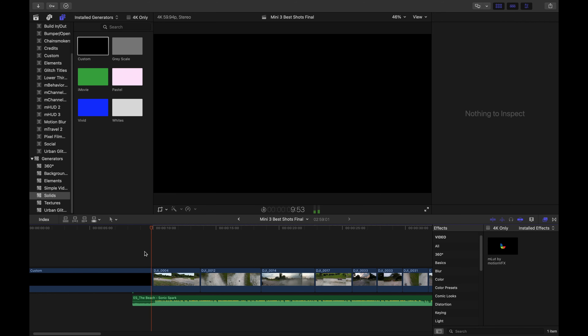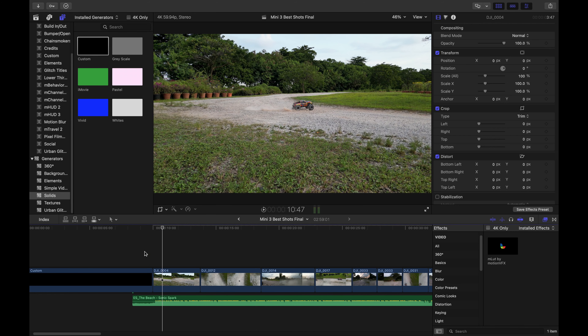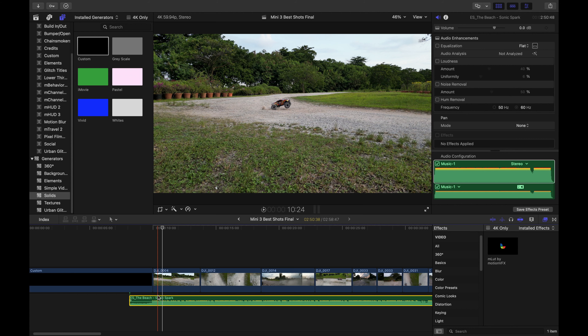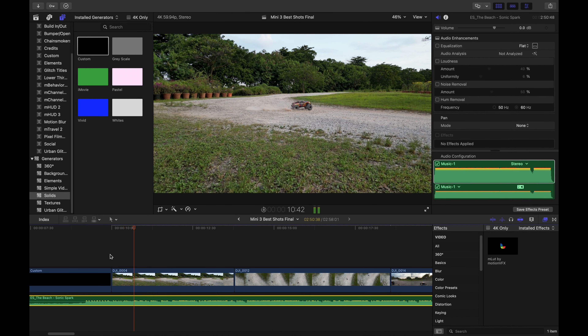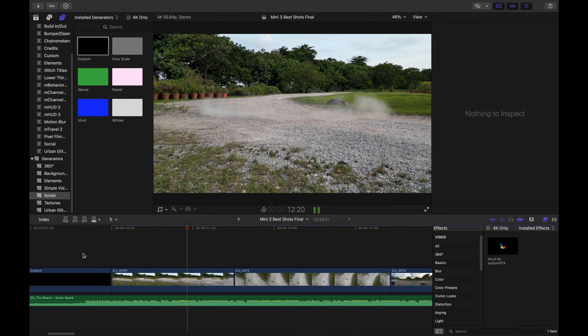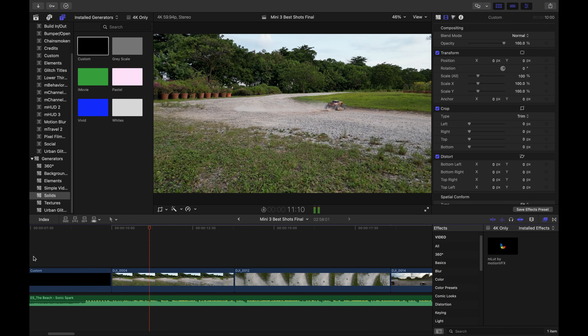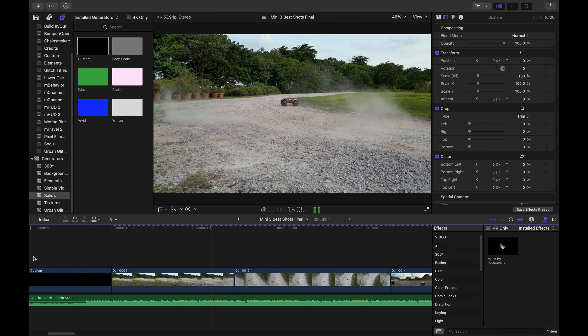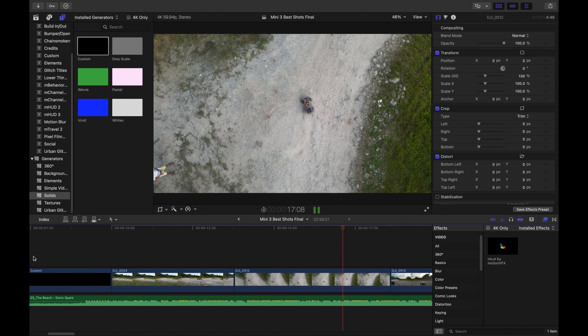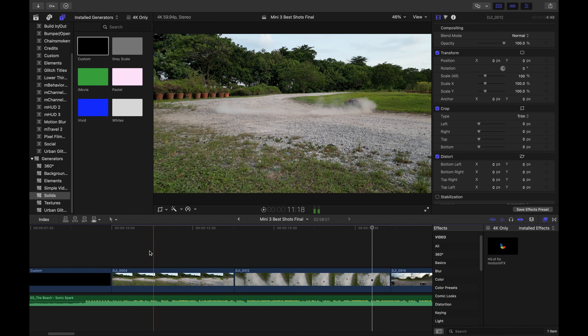I need to match that — when the car pushes off, that's where the music starts. There are shortcuts to nudge the audio. Okay, it kicks off. The transition looks okay but I prefer a different point in time. If you're not sure of when to transition, just follow the beat of your music.